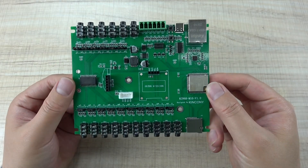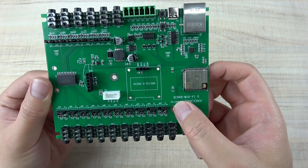Hello everyone. In this video I will show you our new product, the KC868-M16.